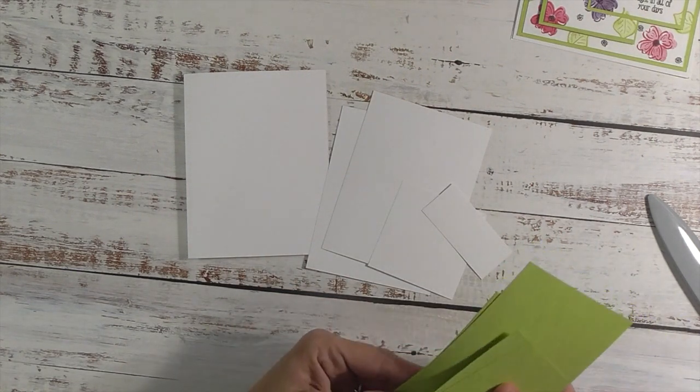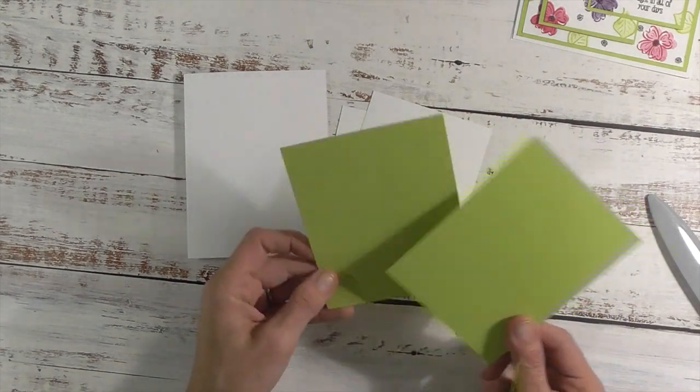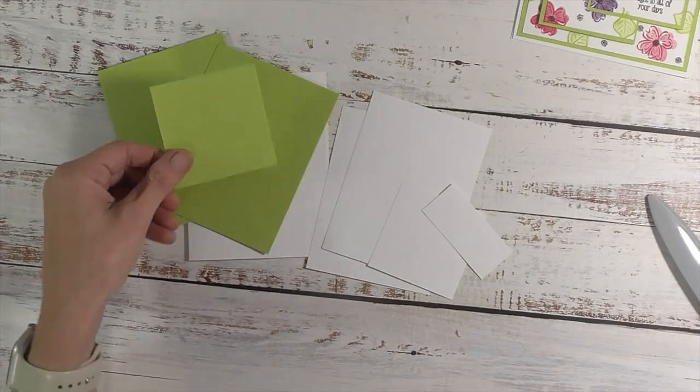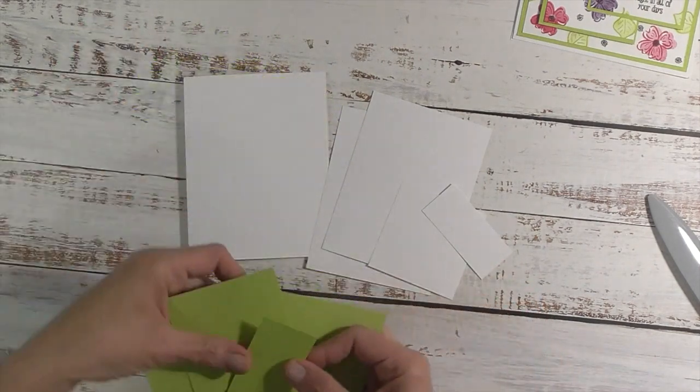In your accent color — I chose this green — you will need two pieces that measure four by five and a quarter, one piece that measures three by three, and one piece that measures one and a half by three.